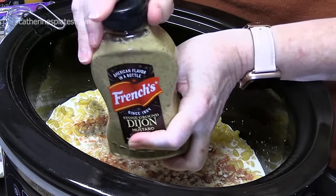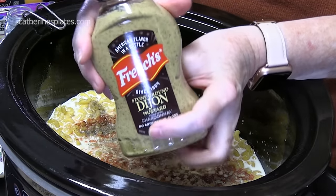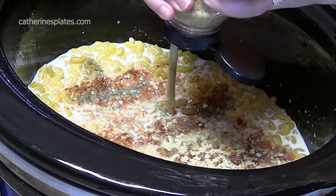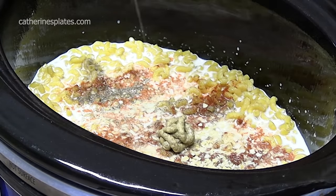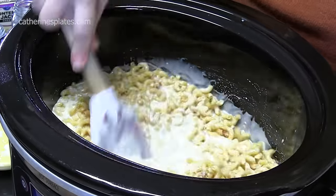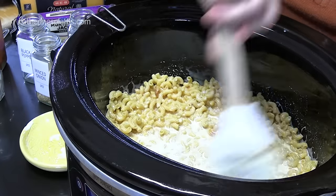We're going to add in one tablespoon of Dijon mustard. Let's blend all that in together and mix the layers. Oh, it smells good in there.